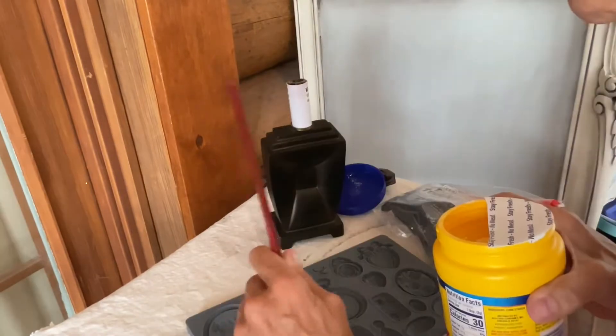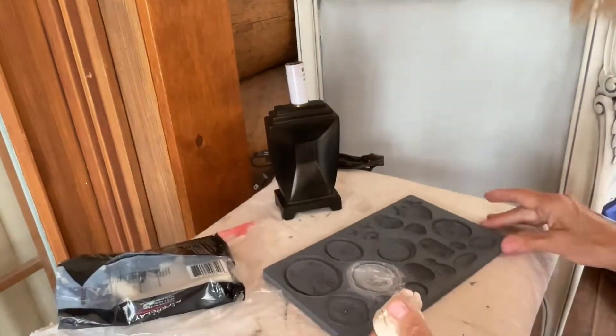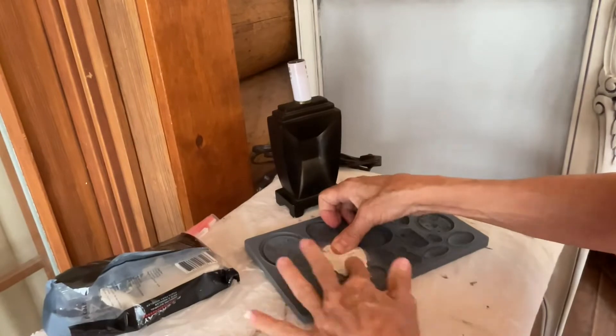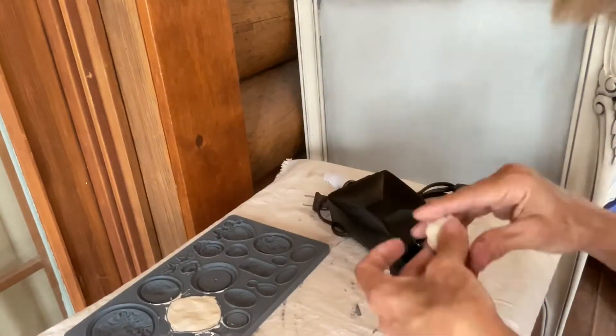In order to change the shape of the front of this lamp to accommodate the mold that I'm putting on here, I did put a piece of clay underneath the clay mold that I'm adding. I glued my clay mold on top of that and let it air dry overnight.